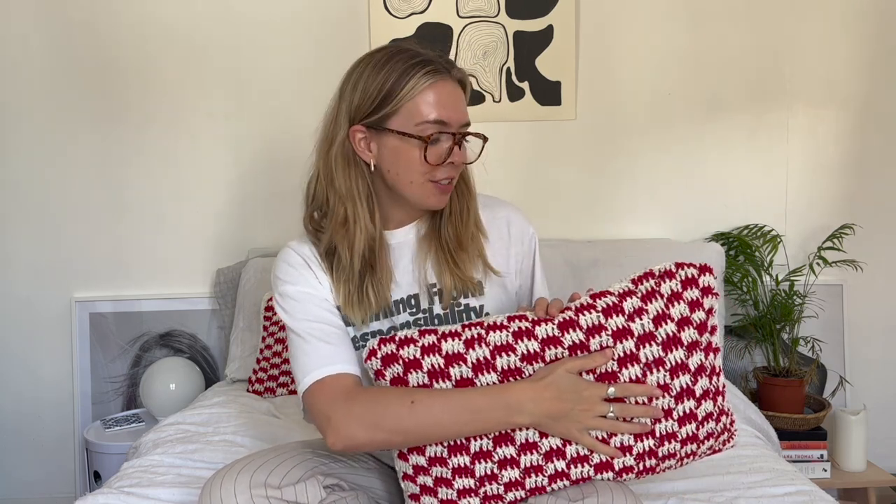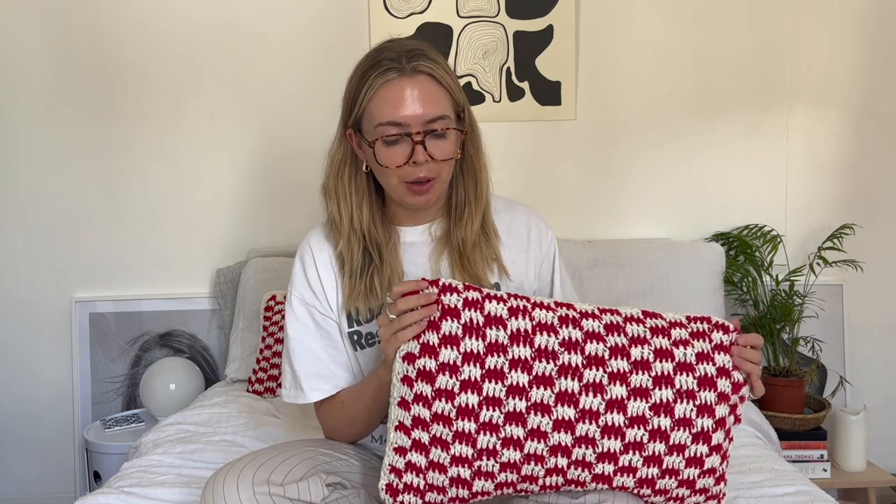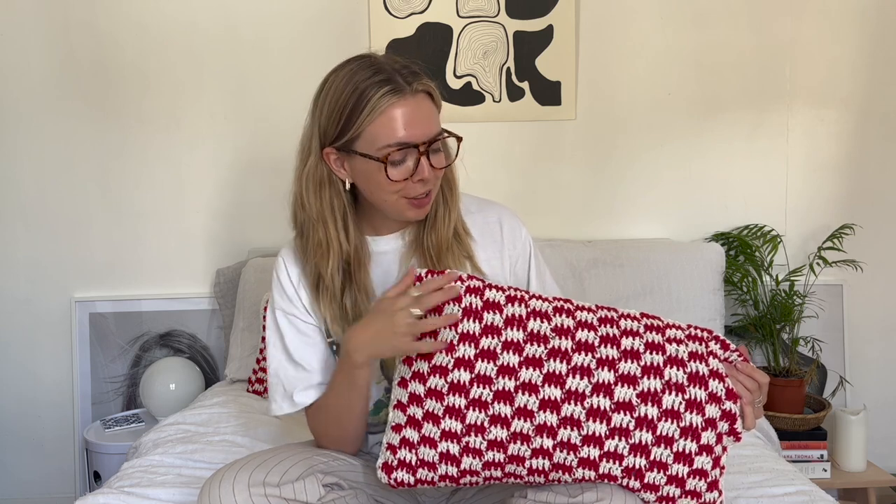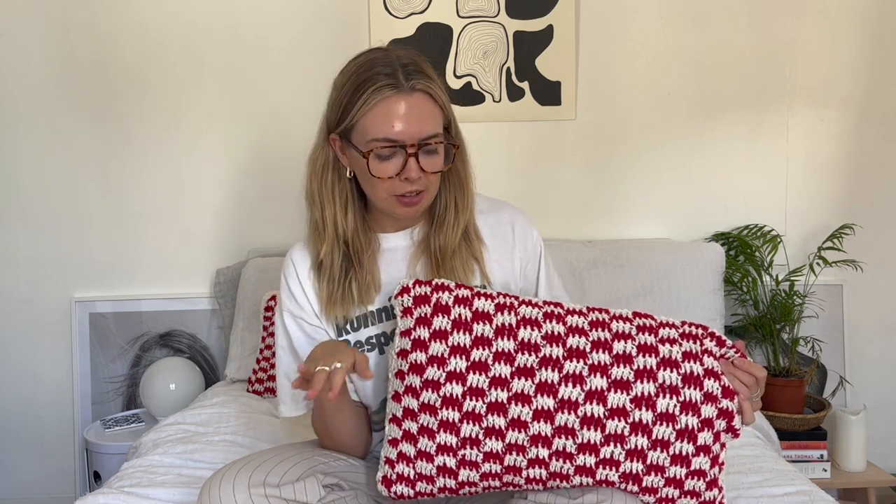Hey guys and welcome to my first ever crochet tutorial video. Today I want to do a little video on how to make these fun checkerboard style cushions. These are actually super simple to make if you're just starting out. It's quite a fun way to practice the checkerboard pattern - I know this took me a while to get used to, especially with the color switching.